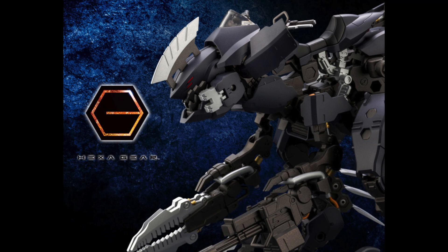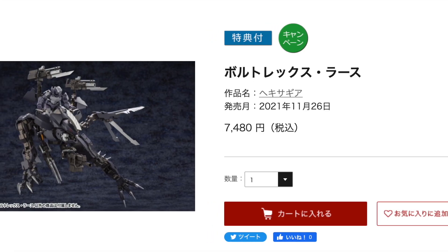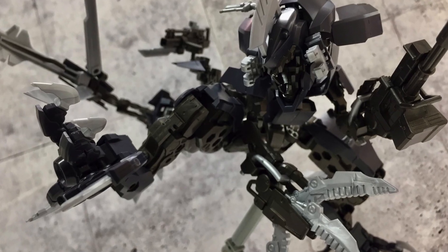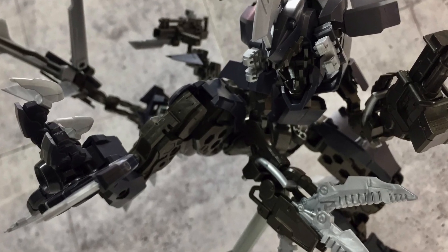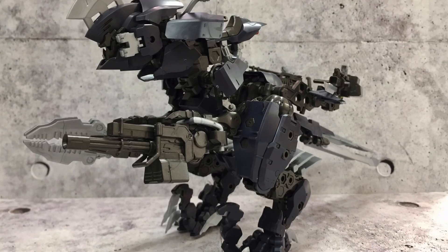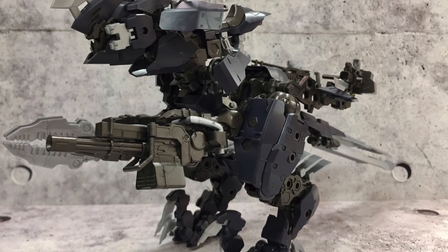The Voltrex Wrath is out today. For about $66 USD, you can get this newly designed kit that comes with an improved hip joint unit, hopefully making it more stable than the previous Voltrex.